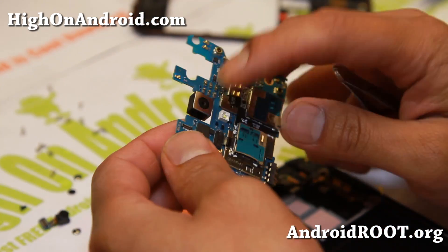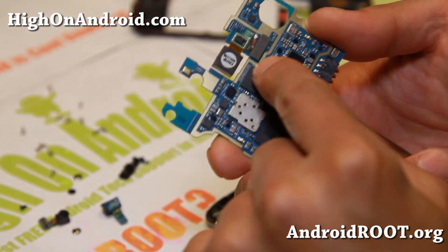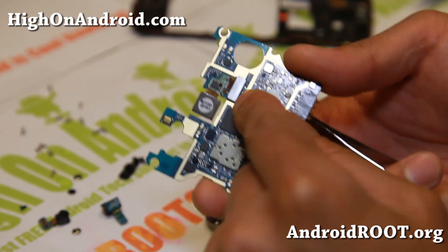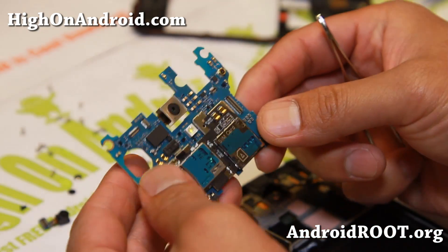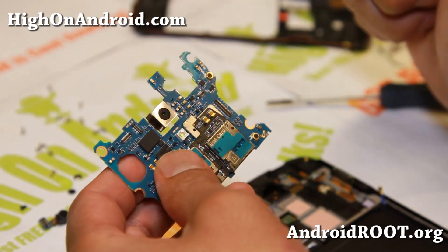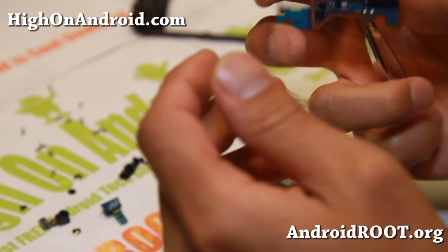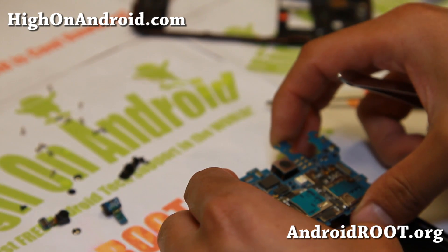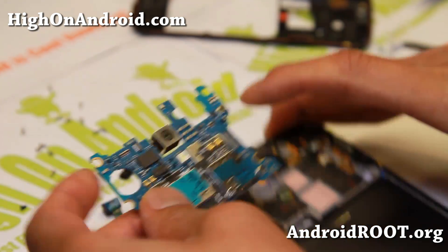Now if something goes wrong with your camera, go ahead and order a new camera — this is the back camera, and it will just pop out from the motherboard. This is the actual motherboard, obviously. And I think that's your LED flash over there.